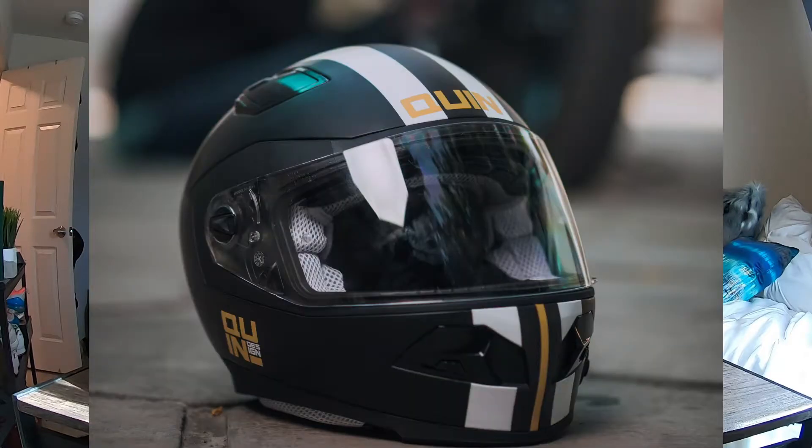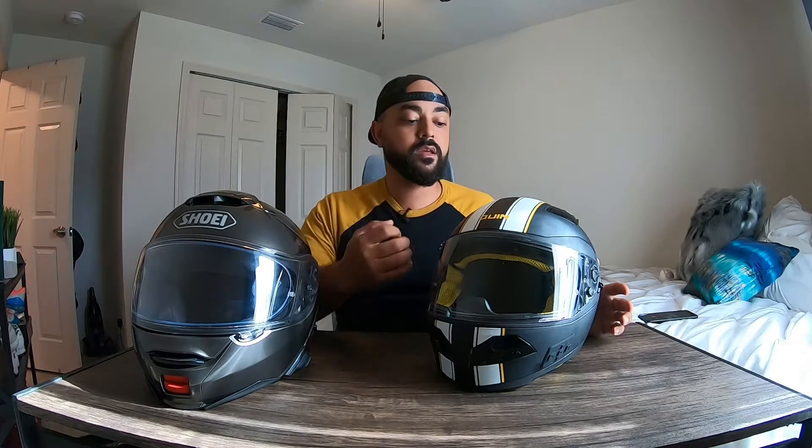Next up is the Quin Spitfire in the Nero colorway. I'll be honest — I was hesitant at first, mainly because I wasn't familiar with the company and there weren't many reviews out there. I decided to pull the trigger anyway, and I'm really glad I did. This is a very high quality helmet, especially when you factor in the price. It seems like a helmet that should cost a lot more than it does.